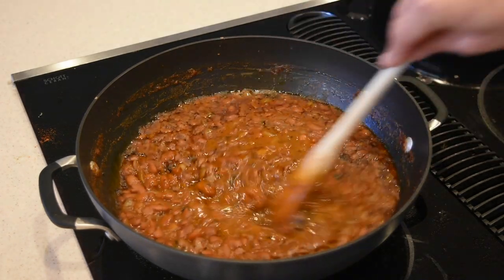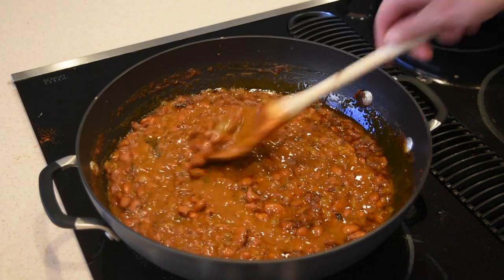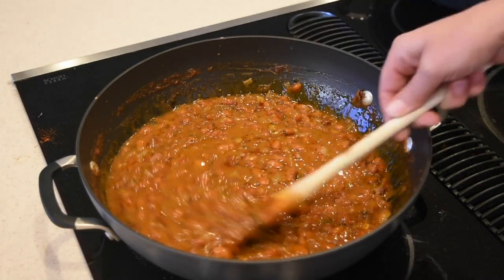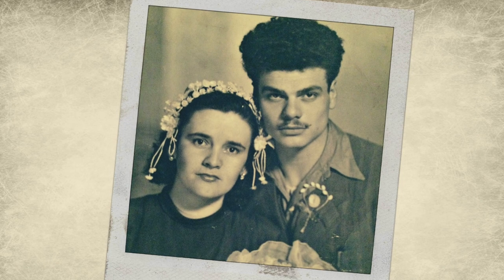Hi guys, in today's video I'm gonna share my favorite beans recipe that was made by my grandma. However, I have two favorite beans recipes and each one of them is cooked by each one of my grandmas. So today it's grandma number one — that's her — and you are going to love it.